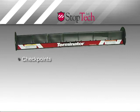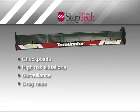It's also effective for potentially high-risk situations, such as surveillance, drug raids, and DUI stops.